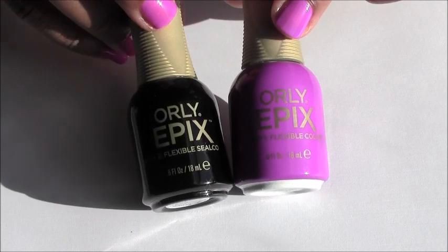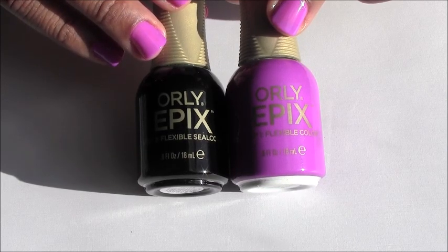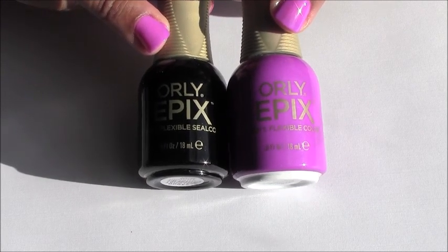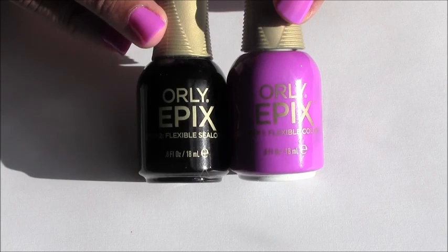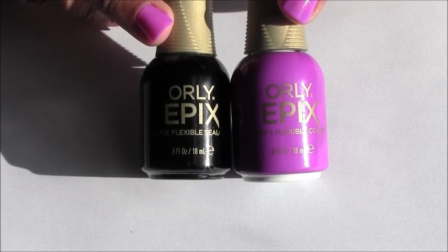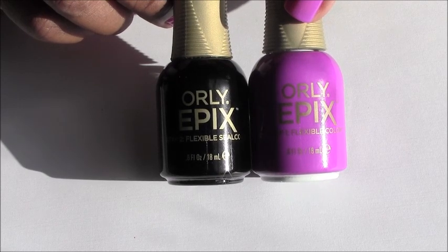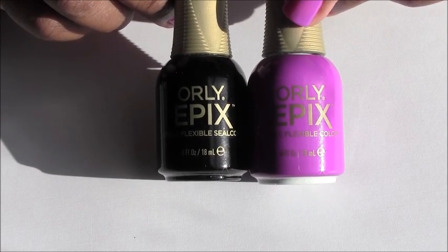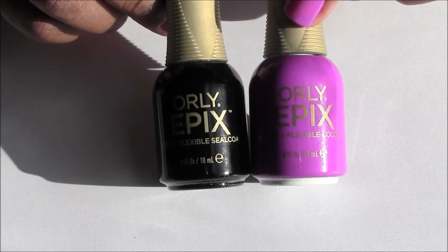I have a massive nail polish collection and I have not been excited about nail polishes or new collections — but oh my gosh, I am so excited about this system. I picked this up with my own money; this is not a sponsored video at all. I just really have been enjoying it and wanted to share it with all of you. So thank you guys so much for watching my spotlight on the Orly Epix Flexible Color System. I truly believe you're going to enjoy it. Bye!